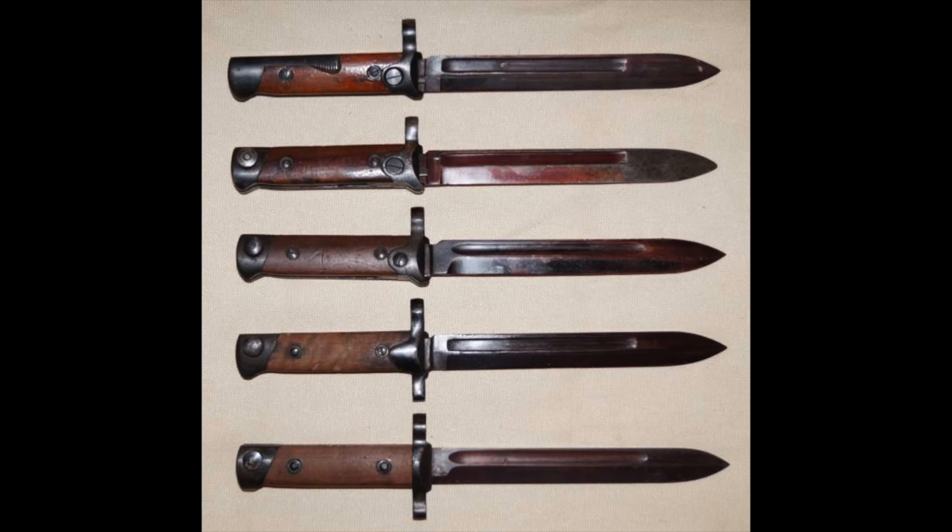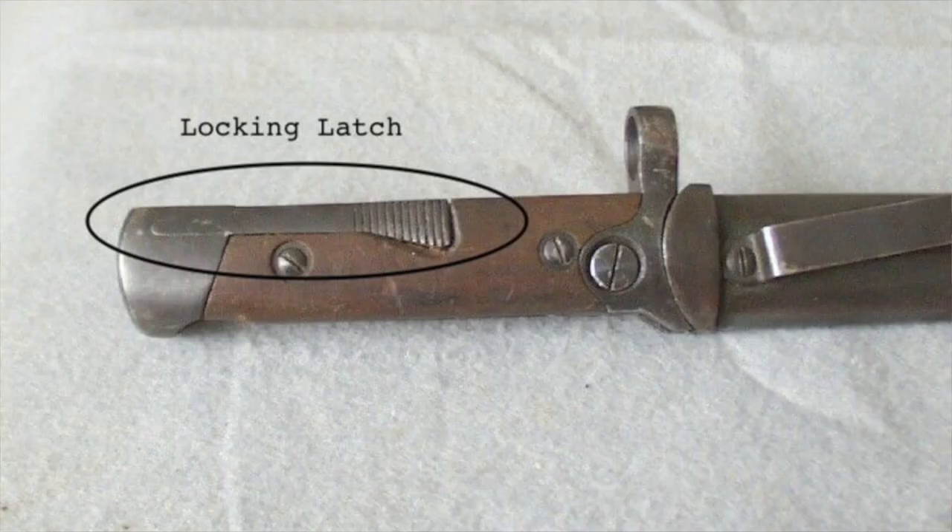The M38 went through a number of design changes during its lifetime, and collectors have identified a few different variations — between 3 to 5 depending on who you ask. The first version used a latch lock to affix it to the rifle. This method of attachment proved undesirable and prone to breakage, so it was quickly abandoned in favor of a more traditional push-button style locking catch.